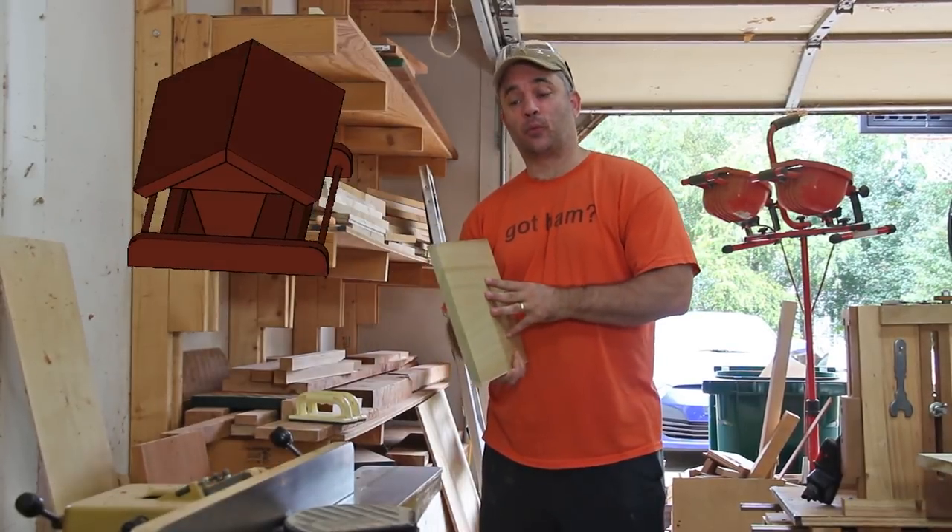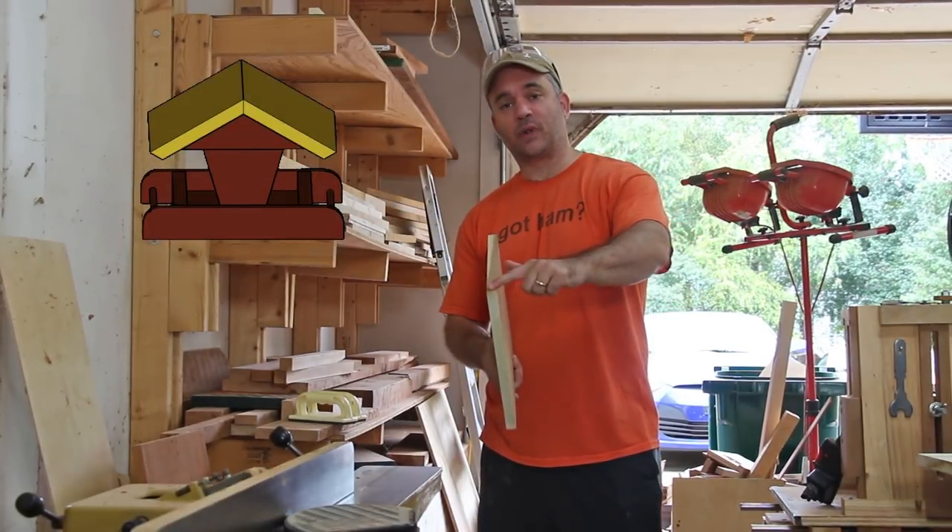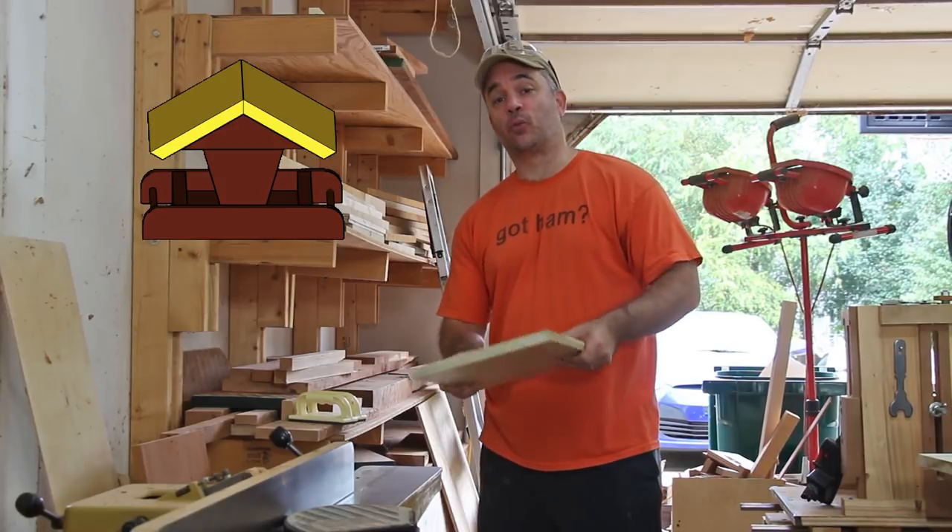I've got a piece of scrap poplar that I'm going to use for the roof. The first thing I need to do is create a straight edge on one side and then we'll cut it at the rough width at the table saw.